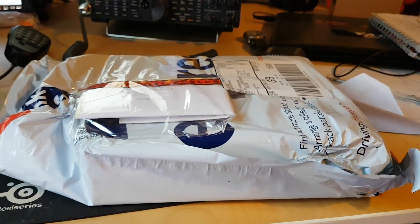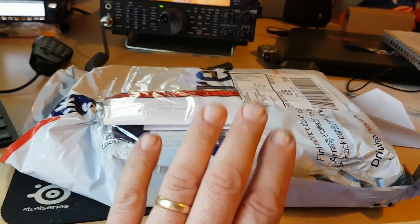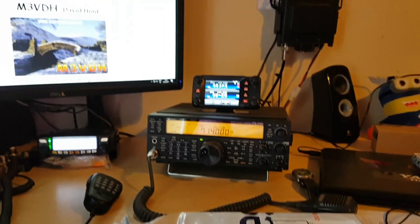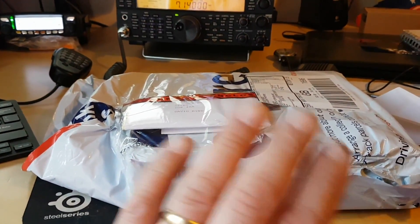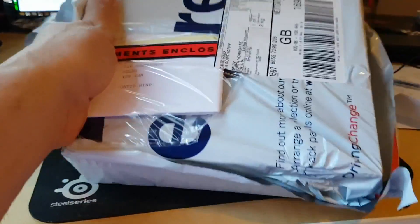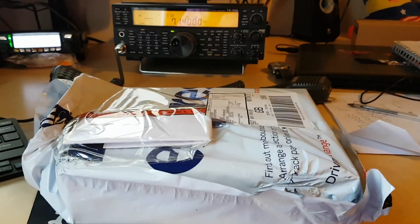Welcome back to Sell Beyond Radio. I've got another parcel today. This isn't from the boys at LAM because they don't sell these — hopefully one day they will. I'll open this up; it's only just come in. I shall open it up and show you what's inside.